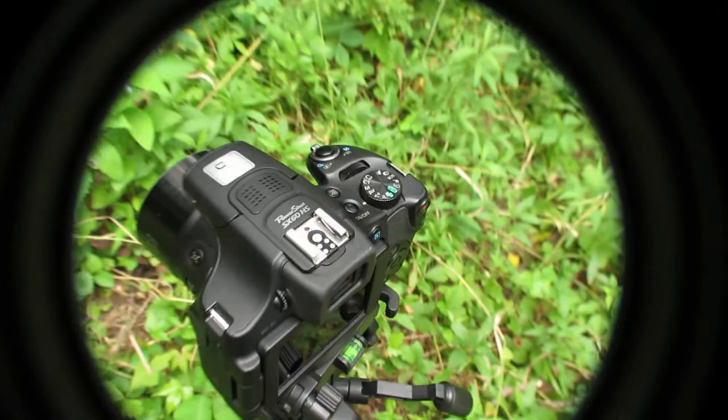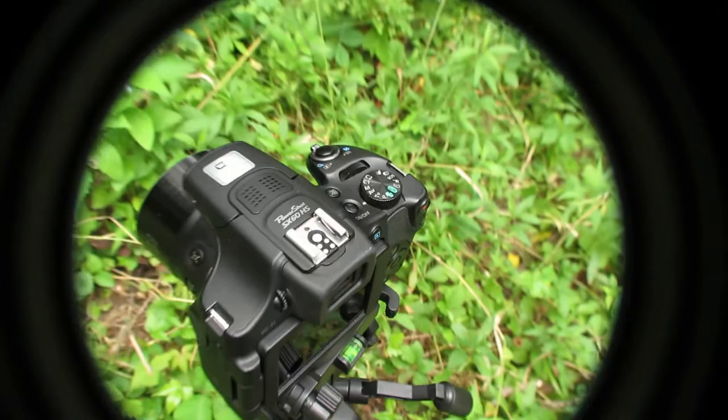If you guys have any questions, drop a comment down below and I'll do my best to answer it. We're using the Canon PowerShot digital camera — there are many different models. I recommend getting the lens first, and if it fits onto the front of your camera snugly, you should be able to get your macro photos and videos. Enjoy!